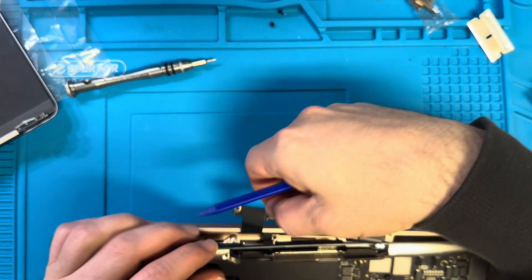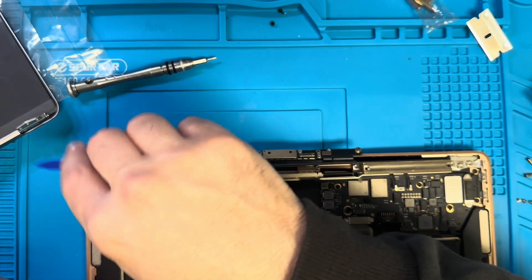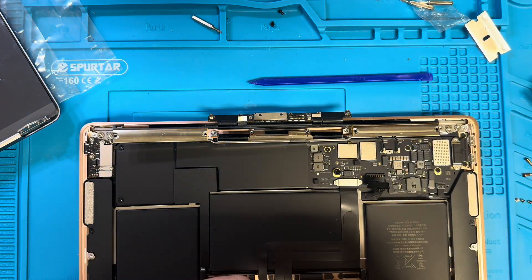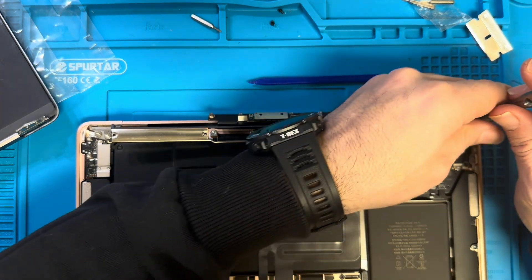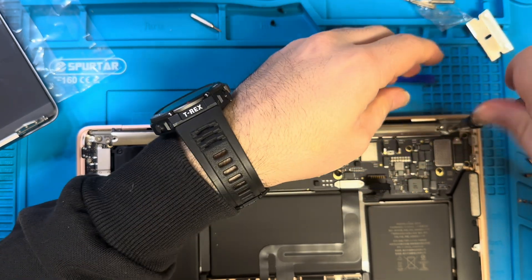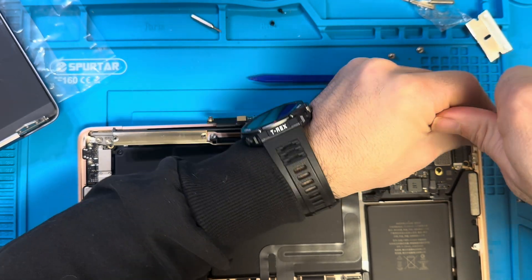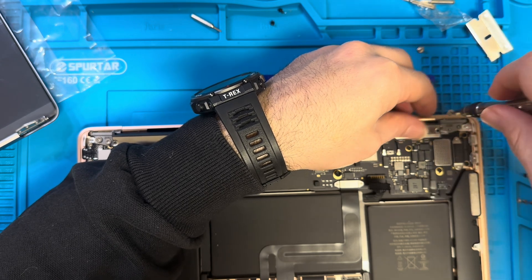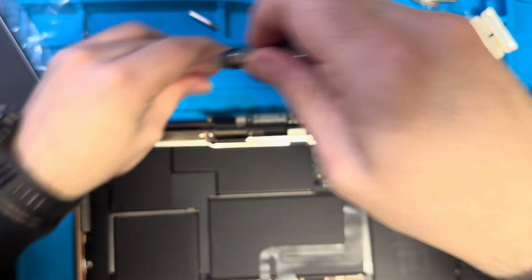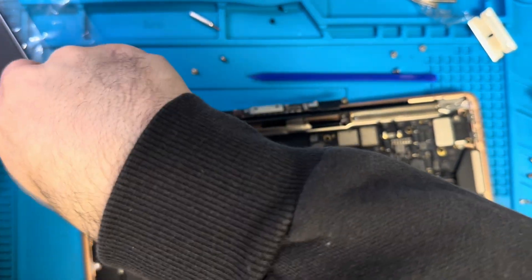After we lift it all the way, we remove this. Now we need to remove six screws — three on each hinge. We take this one and the big one here. One, two, three, four, five, six.